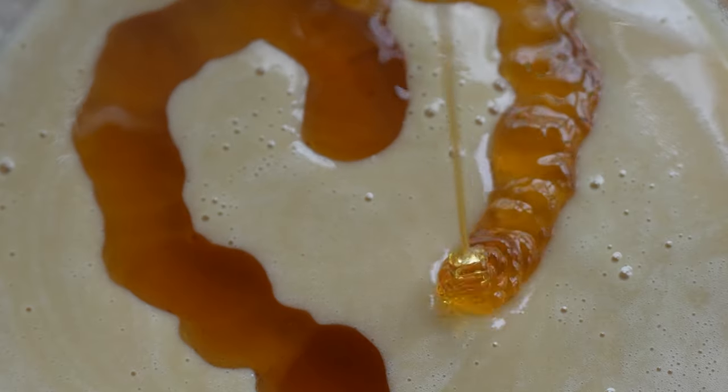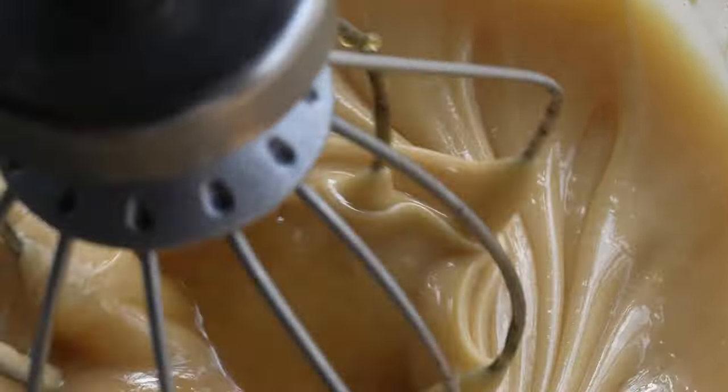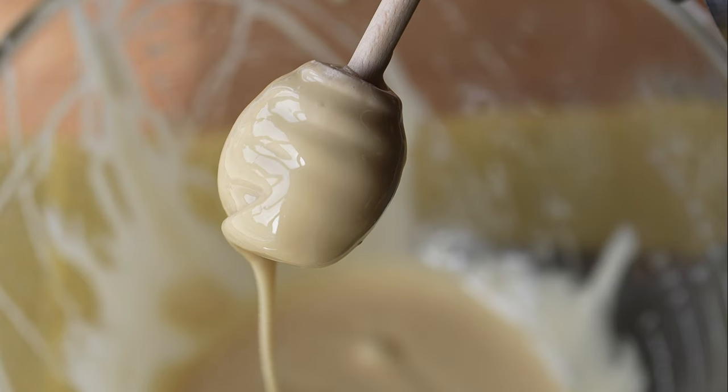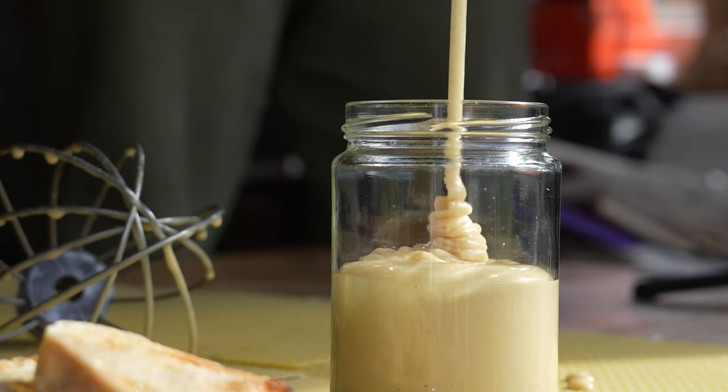In this video, I'm going to show you how to turn pure runny honey into the smoothest, silkiest, creamiest whipped honey that you can possibly imagine. This technique is so, so simple.